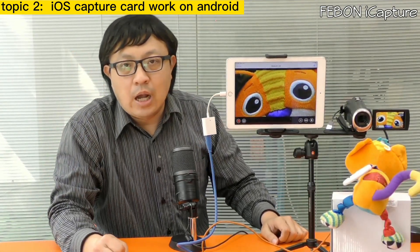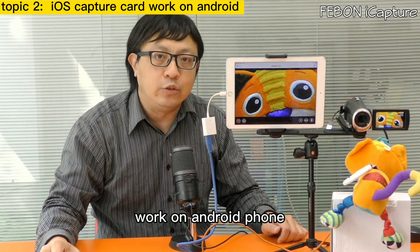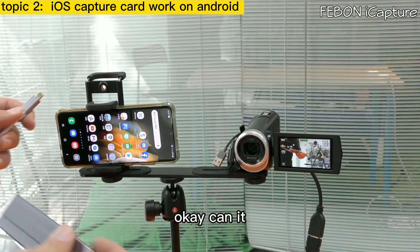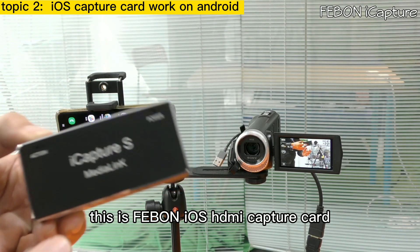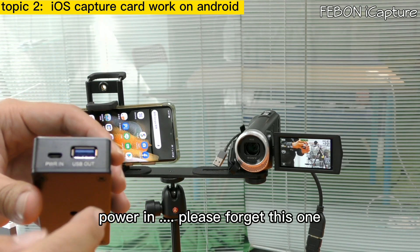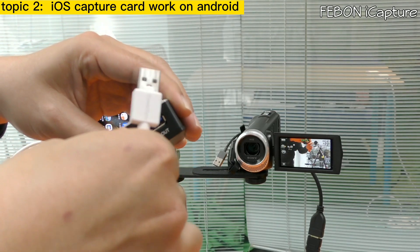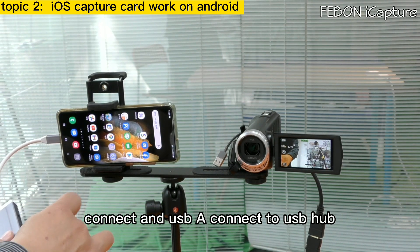The second — I will show you how to make the Febom iOS HDMI capture card work on Android phone. This is a Type-C Android phone. Please prepare the USB-C hub. This is the Febom iOS HDMI capture card. You can see the connector — the blue one and the power in. Do not use that connector; just use this micro USB cable. Connect it, then connect the USB-A end to the USB hub.